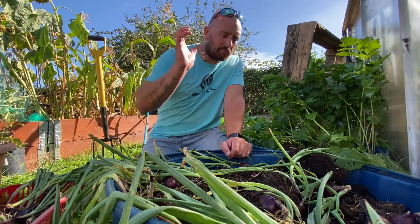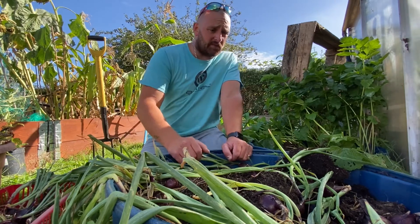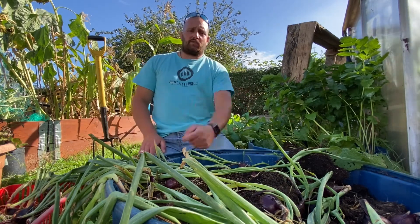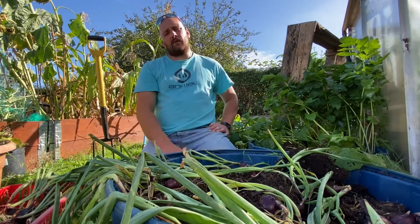So if you haven't already, please remember to hit the like button, subscribe, and possibly share it. And while you're at it, why don't you leave me a little recipe of what I can do with my red onions — what's your favourite recipe that you use them in? Thank you again and we'll see you on the next one.